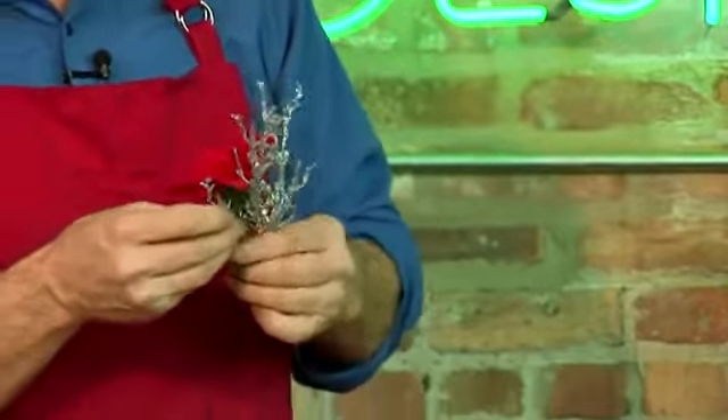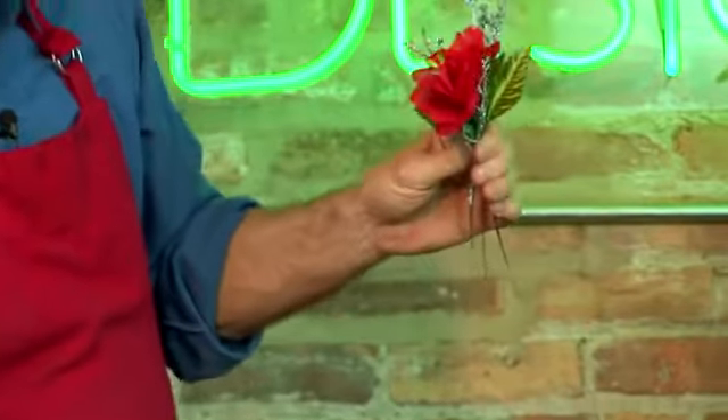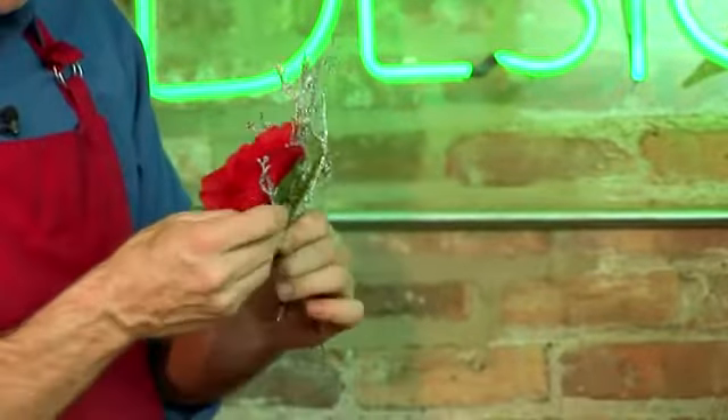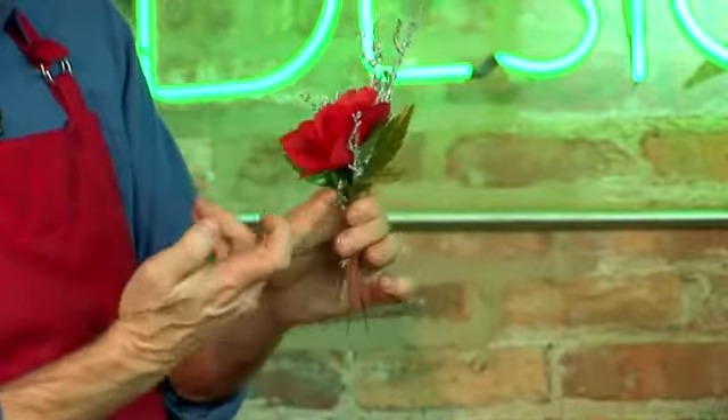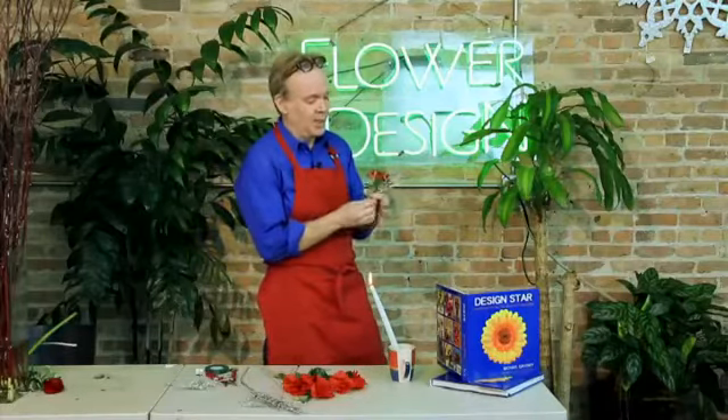Then of course we're going to add our silk leaves. I always add one up the back and turn this way, one out to the side, and an important one right down here to cover up what's called your mechanics in flower designing — it's what holds it all together.